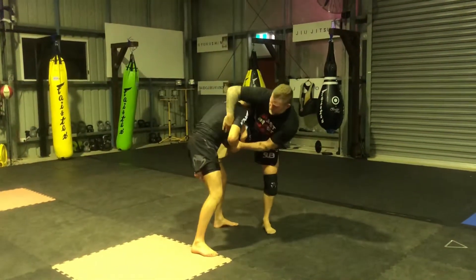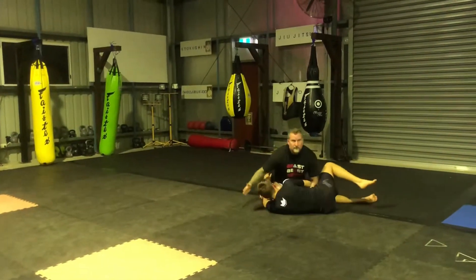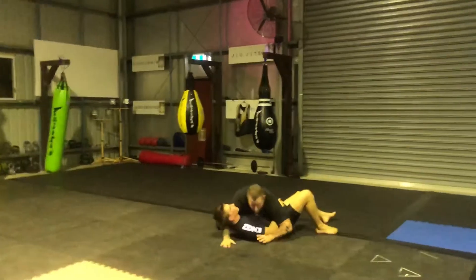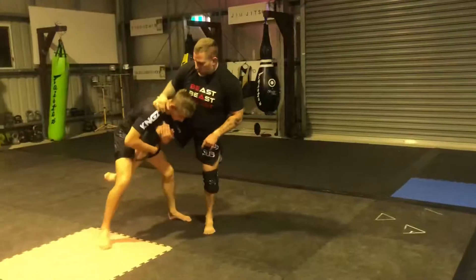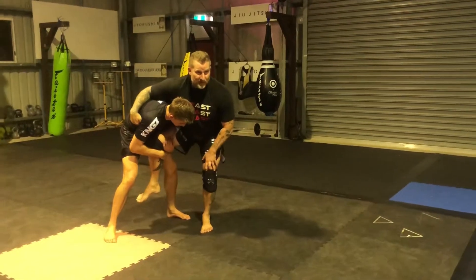Okay, get in here, fire in, get in this hook. So I've got a good free right position to my flex, where I was coming in. If this hook's not in and I go to drop, he's going to smash me.